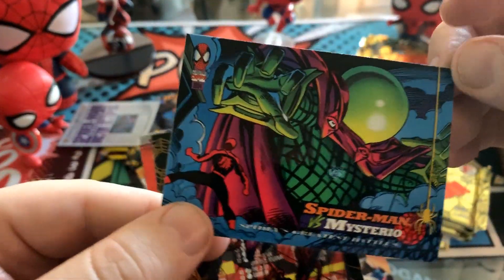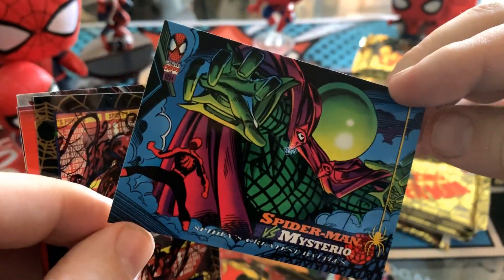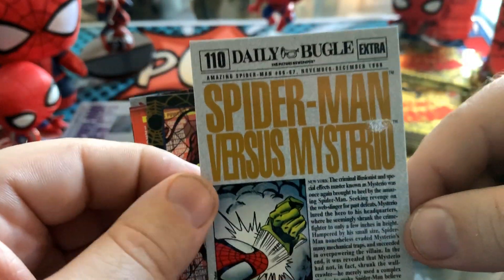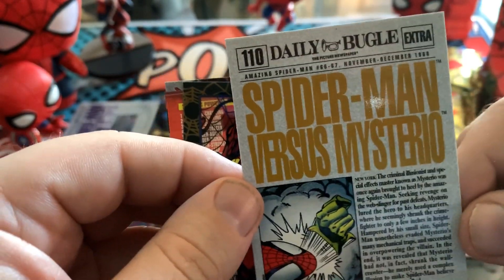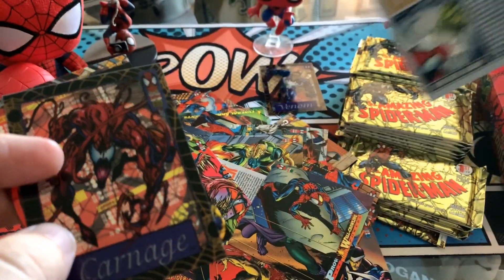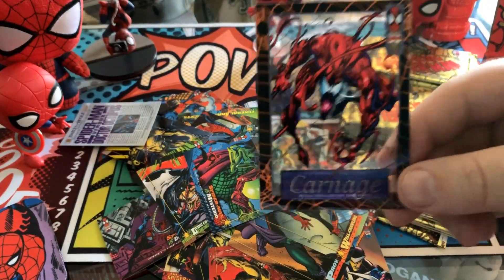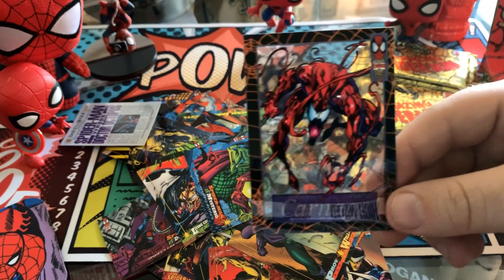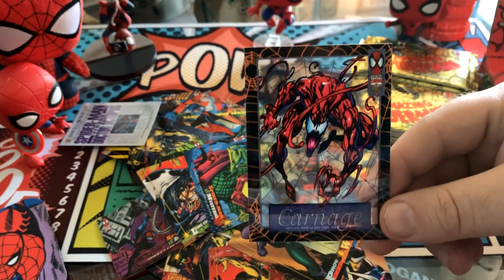So we have Spider-Man versus Mysterio — a nice little foreshadowing for Far From Home, which is coming out soon. Mysterio being the main villain, I guess — they do play him up as a good character in the trailer, but obviously that's some sort of ruse. Still very fun and interesting. And then the second suspended animation — we've got Carnage. Venom and Carnage — we're one Spider-Man away from having really the only cards people cared about in the early 90s.